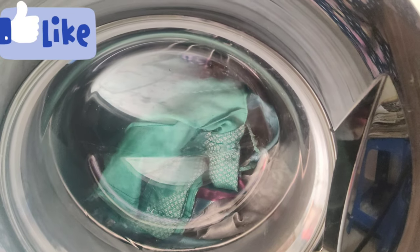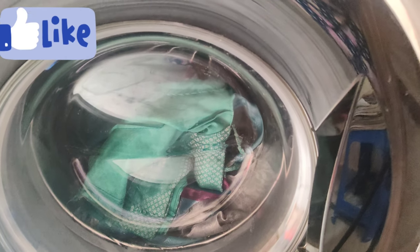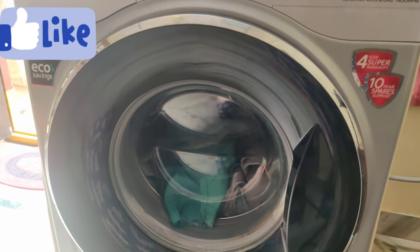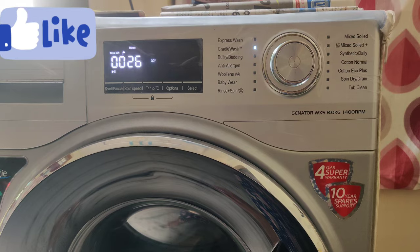We have to clean the washing machine. We have a lot of time and a lot of work to do. We need to zoom in and click the bottom right to see the washing machine authority. Take a bath again.